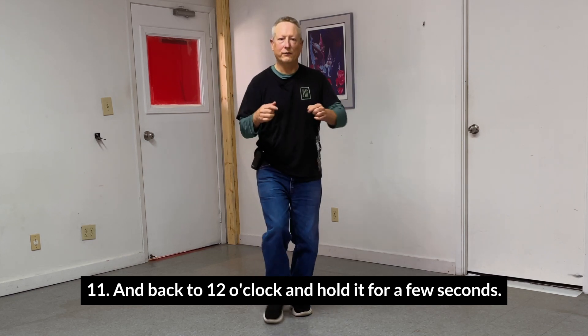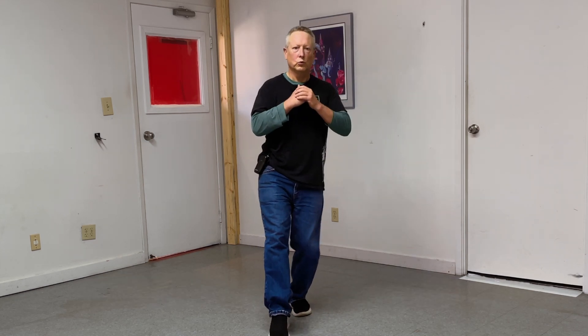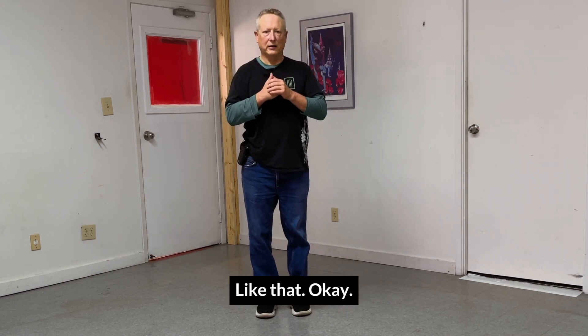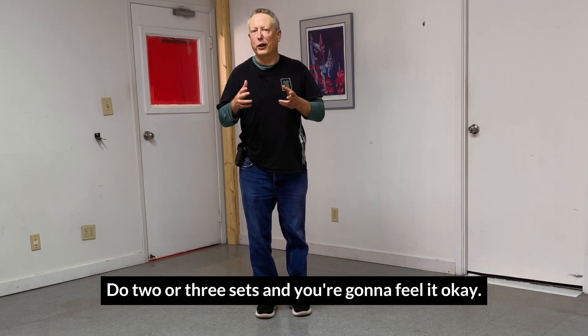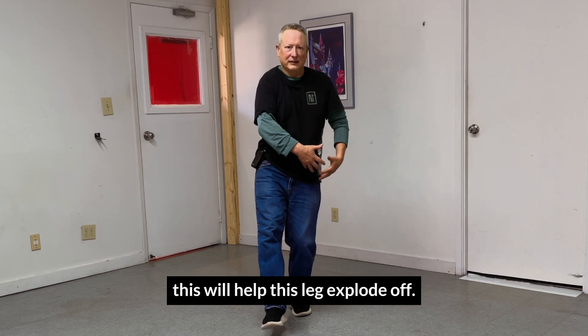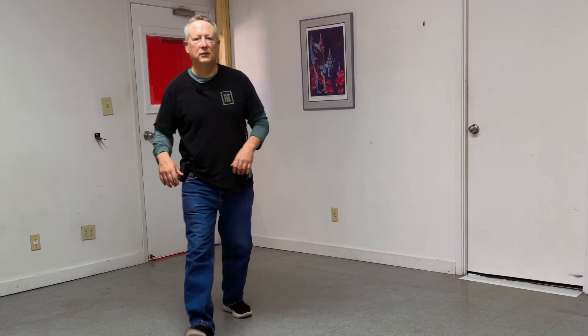...eleven and back to twelve o'clock. Hold it for a few seconds. That gets a little tricky around eight and nine. Try it with both sides — do two or three sets and you're going to feel it. Because with all this bodyweight on one leg, this will help that leg explode off.